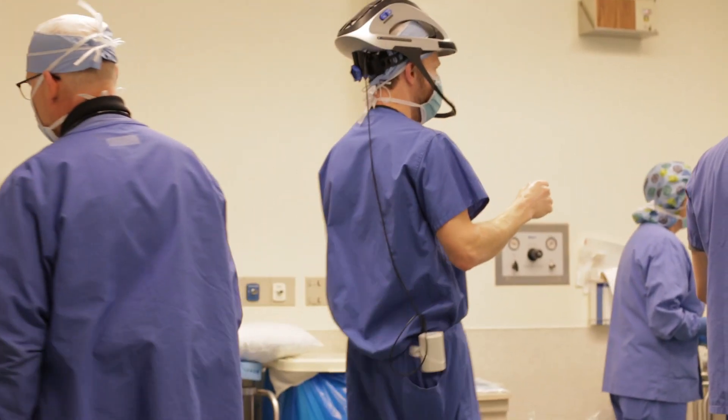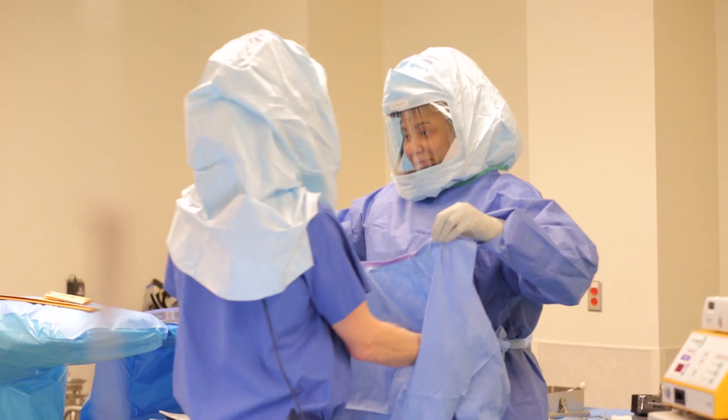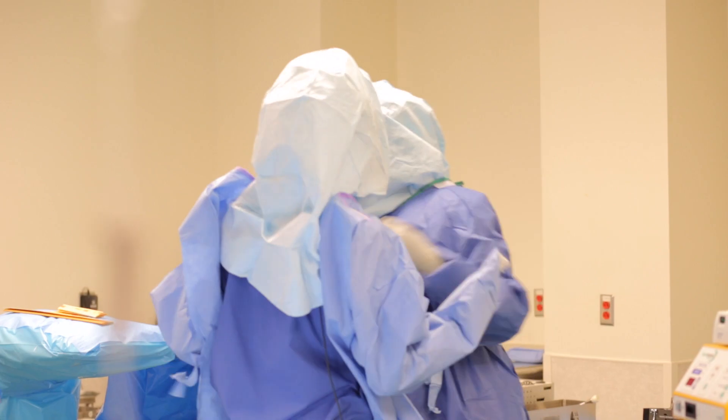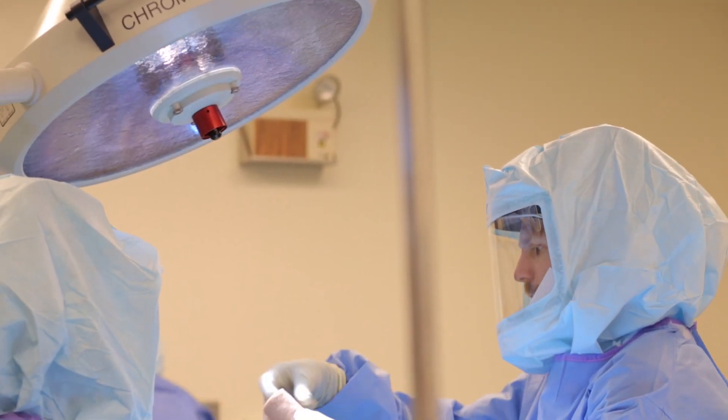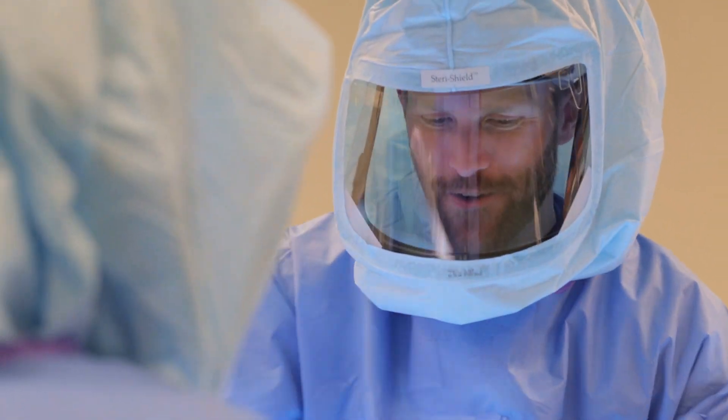The day of surgery, they come to the hospital and meet our anesthesiologist and our team. The patient is asleep during the operation, and when they wake up from surgery, they're in a sling. We have the patient do some simple exercises after surgery just to keep the shoulder loose. The surgery benefits patients by improving their function and significantly reducing or completely eliminating their pain.